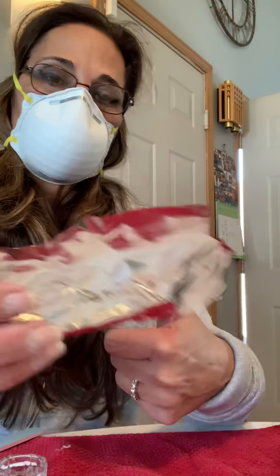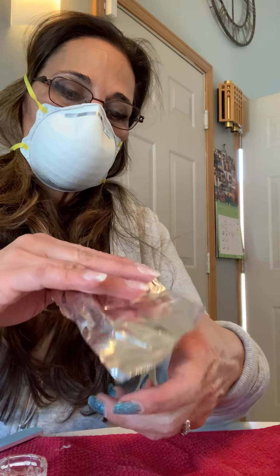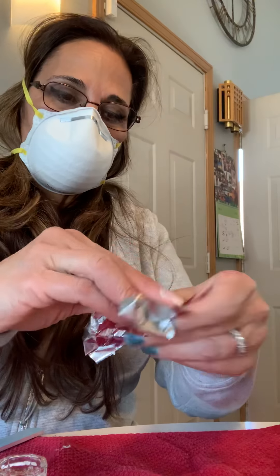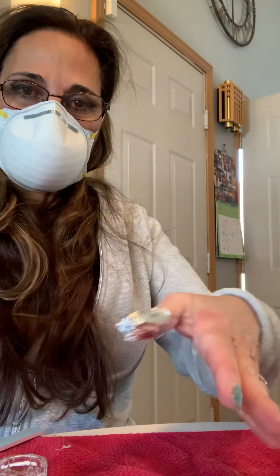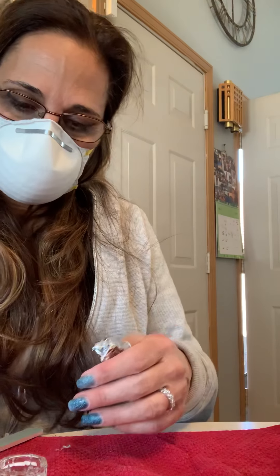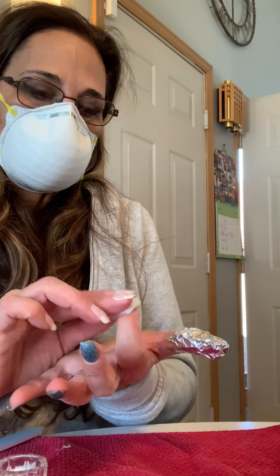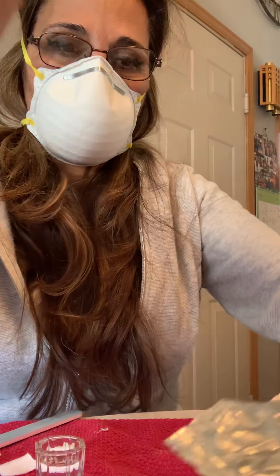Put the wet square on there. You're going to take the pieces of foil that you already had cut. You put it on the nail over the tip, then wrap around and squeeze that nice and tight. And we're just going to continue doing that to all the nails.